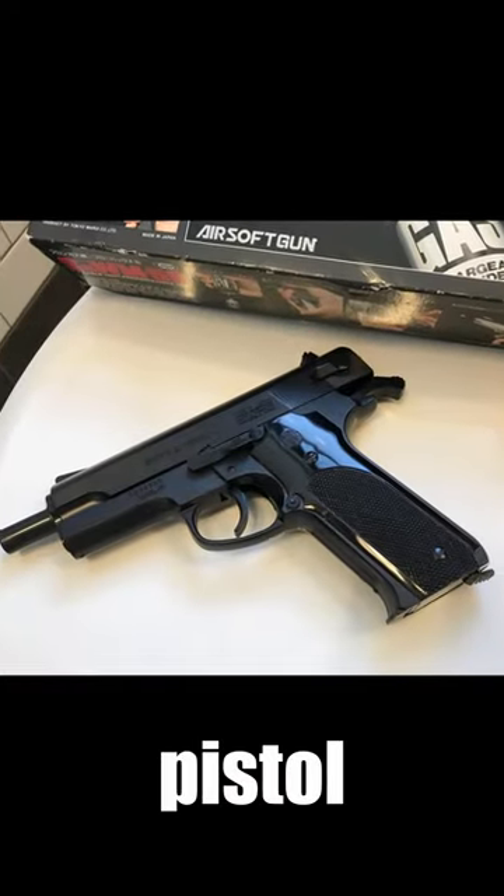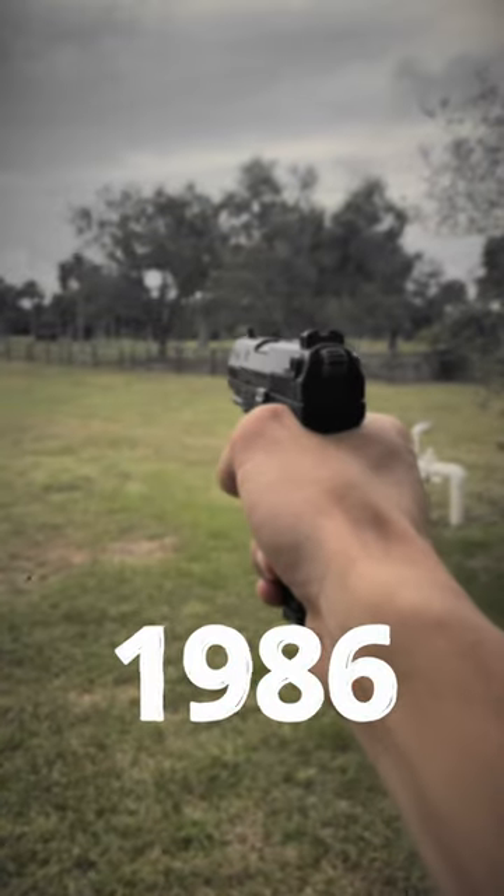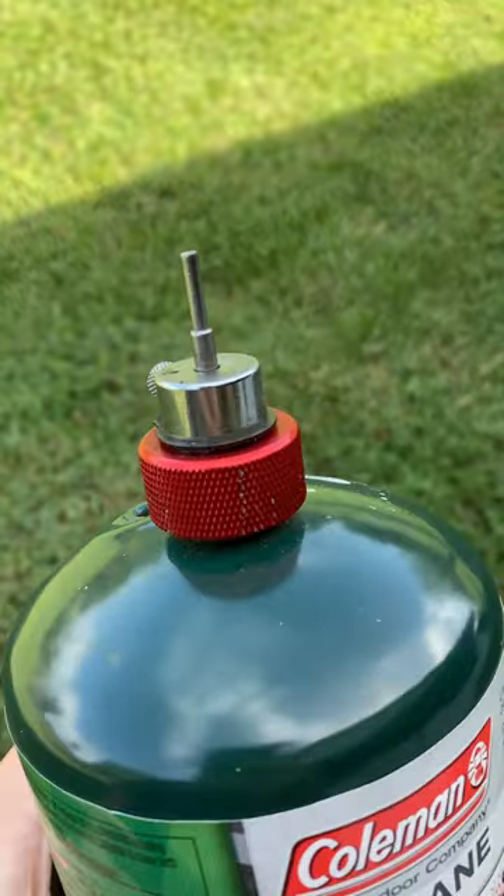Everybody's heard of a gas blowback pistol, but this is a gas forward pistol. Let me explain. Back in 1986, the only airsoft pistols to exist were spring-powered, so Tokyo Marui decided that they would make one powered by compressed gas.